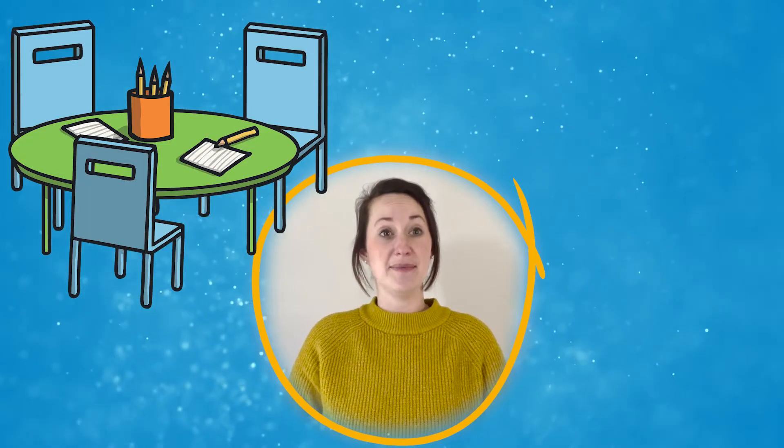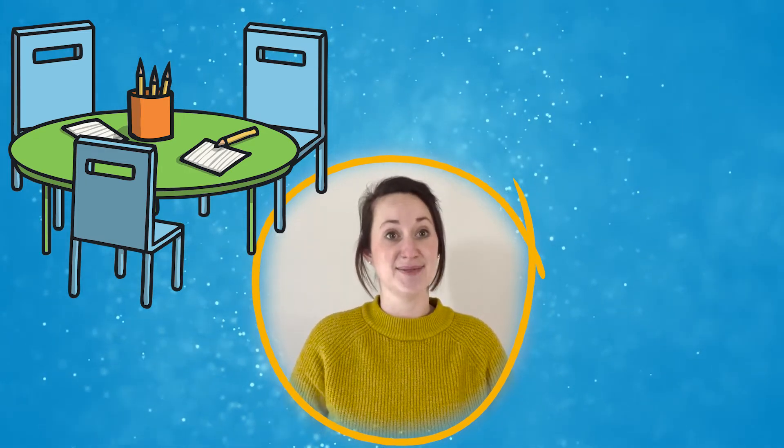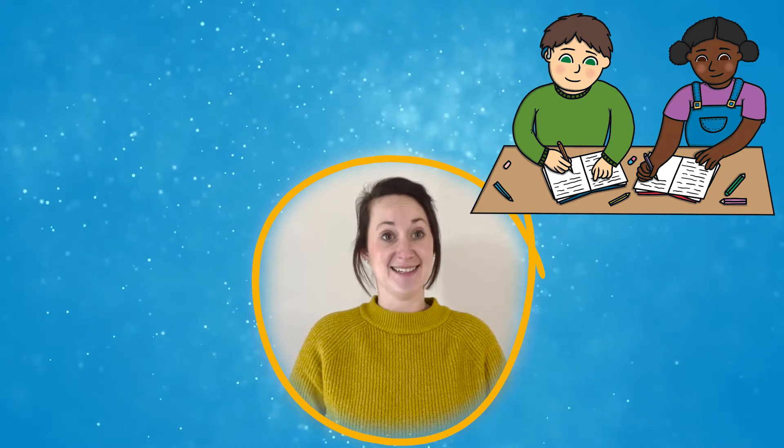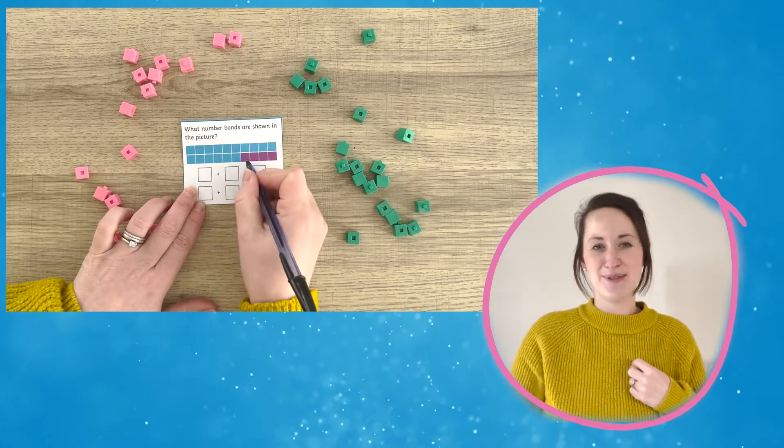Or you could put them in an activity area for children to access themselves. Why not get children to work together to calculate the answers or work in a small group? Let's take a closer look at one of the problems.